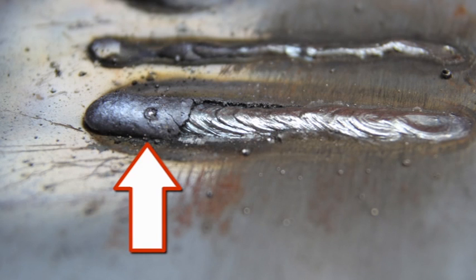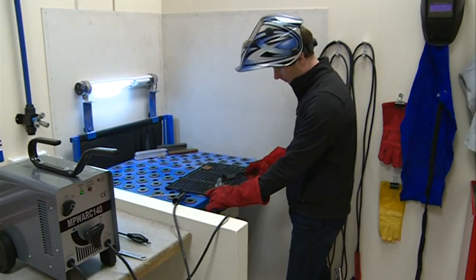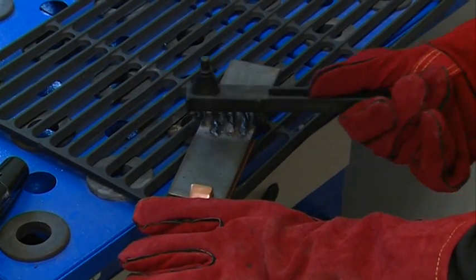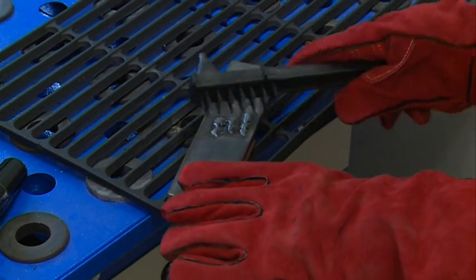After completing the weld, wait for the welded sections to cool. A protective coating called slag now covers the weld bead, which prevents contaminants in the air from reacting with the molten metal. Once the weld cools to the point that it's no longer glowing red, the slag can be removed. Removal is done with a chipping hammer — lightly tap the slag with the hammer and break it loose from the weld bead. The final cleanup is done with a wire brush. When making multiple weld passes, remove the slag before each pass.